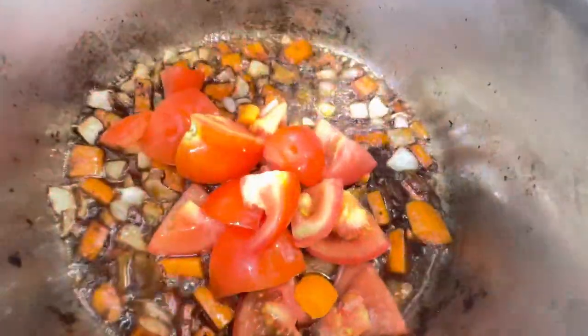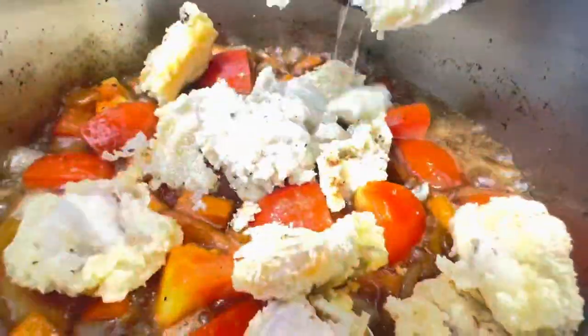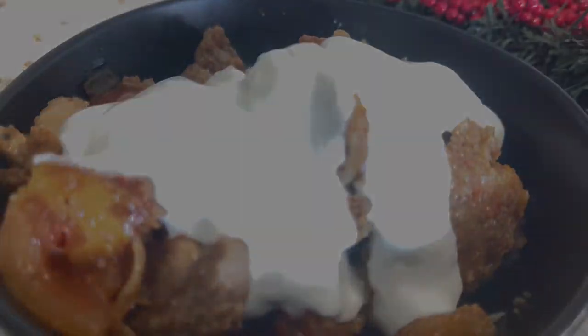If it feels too dry, add your tomatoes and a little water, then put the chicken inside. Stir everything together for another three to four minutes. Everything should come together nicely and you can add some soy sauce or some garnish on top. Thanks so much for watching and we'll see you next time.